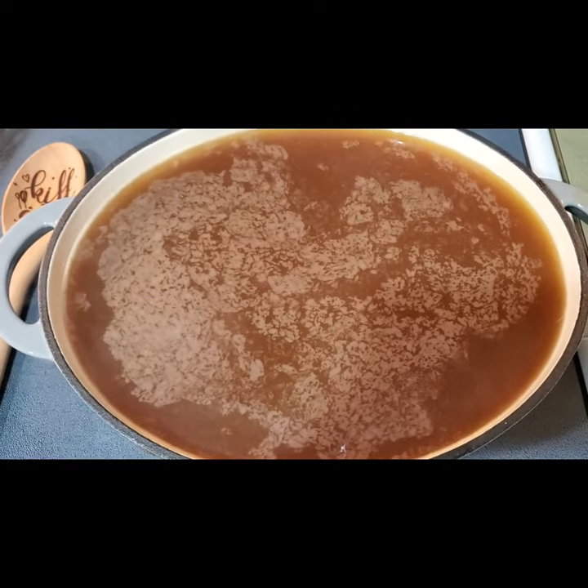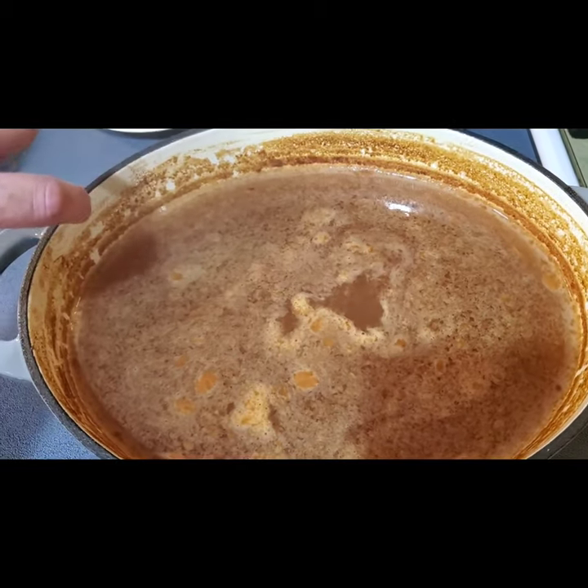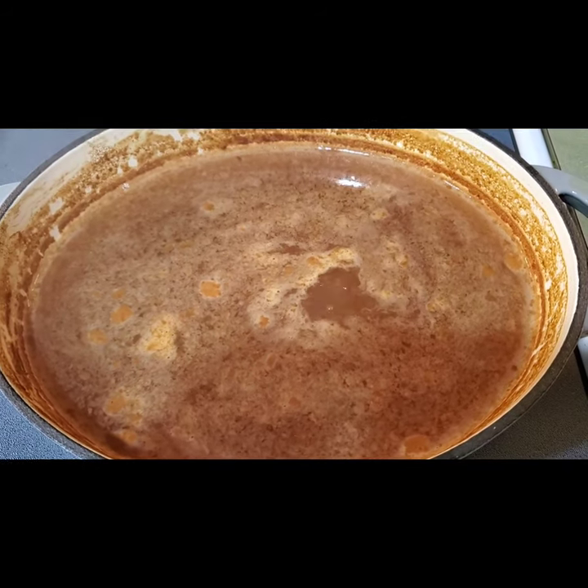We're one and a half hours in and you can see it reduced all the way from that top line, so it's doing good. I just stirred it — I don't want to stir it too much, but it's coming along.